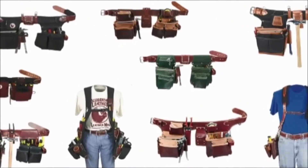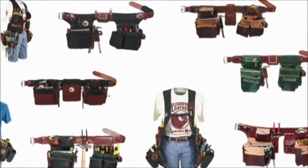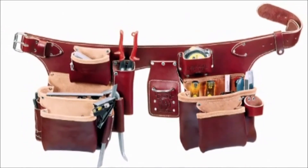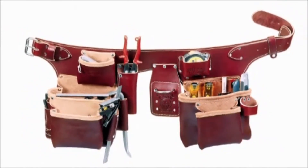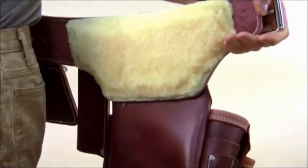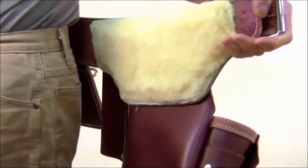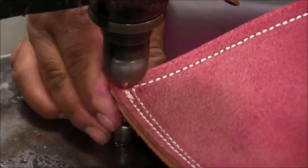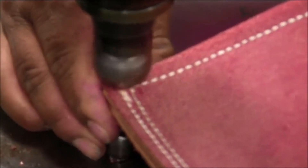Here is a rundown of the types of tool carrying systems we manufacture. One-piece belt worn: this is the tool belt Occidental Leather was founded on — an all-leather, one-piece assembly. The Buscadero one-piece design forms to your body, distributing the load evenly, and maximum comfort is enhanced by the sheepskin lining. These, and all our products, are handcrafted for a lifetime of use.